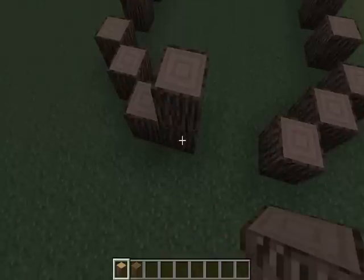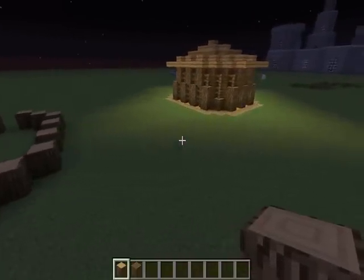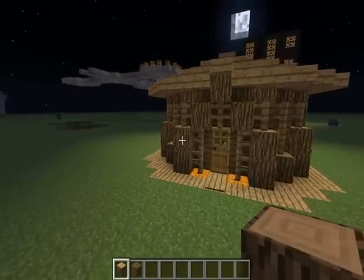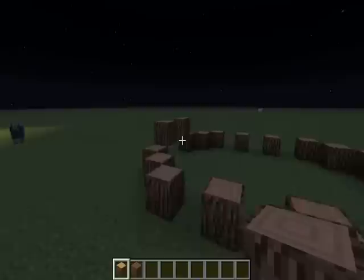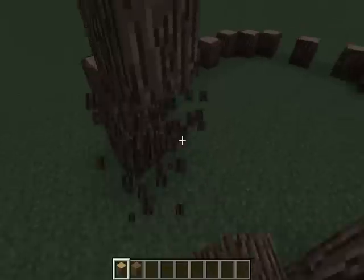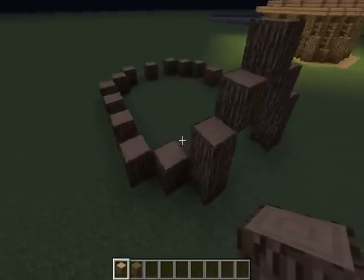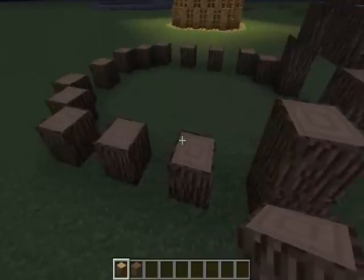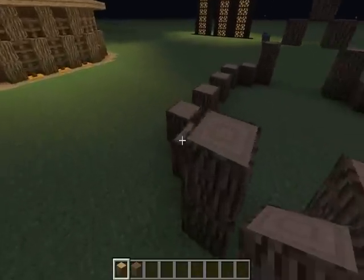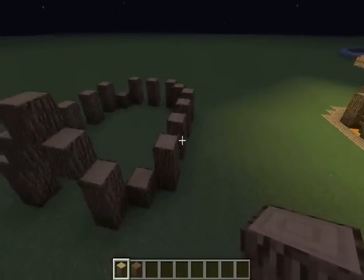Since this bit here is going to be our entrance, we'll have to go up like this. So if we go over here, that's what we want our entrance to look like. I've done that bit wrong, which was a fail on my part. So we go up two on all of these except the corner ones, like so.